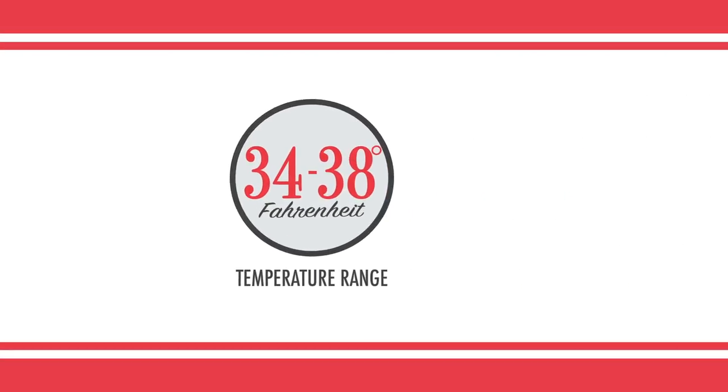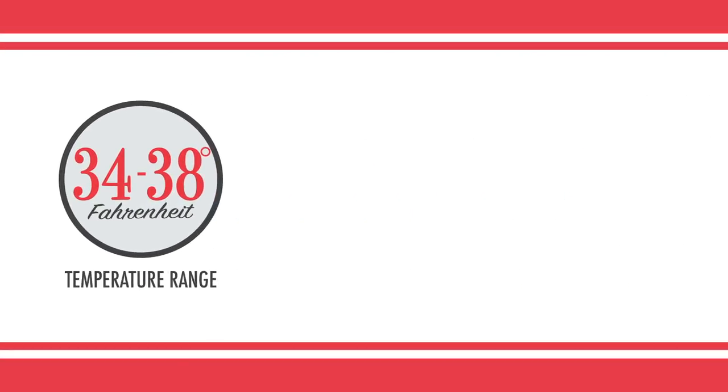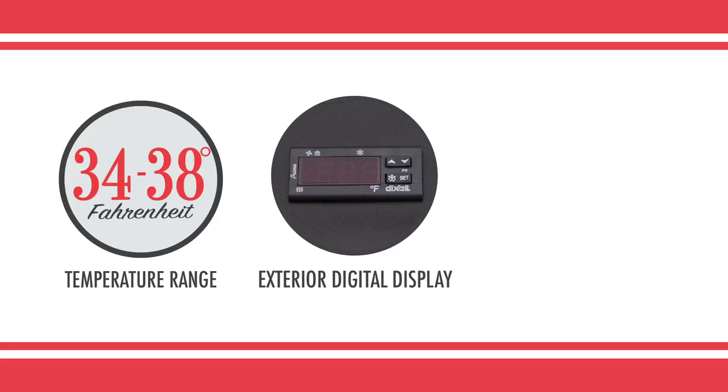The Centaur Plus refrigerator holds products at temperatures between 34 and 38 degrees Fahrenheit. A solid-state thermostat monitors and displays the equipment's interior temperature on an exterior digital display. Operators can adjust the temperature with easy-to-use electronic controls.